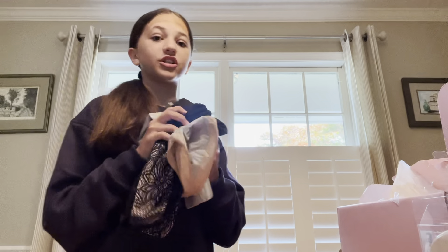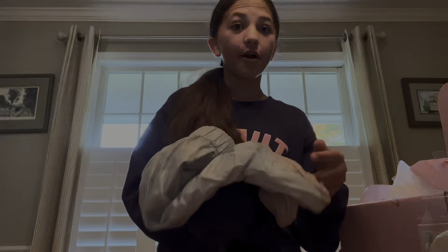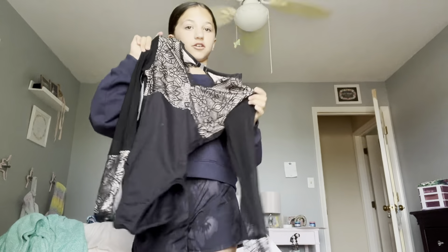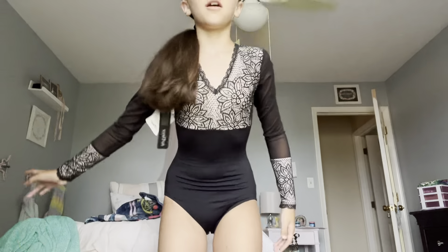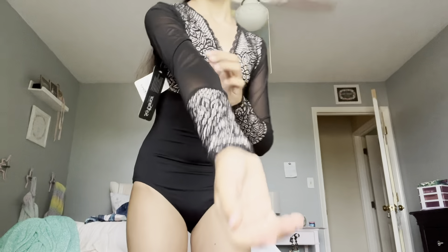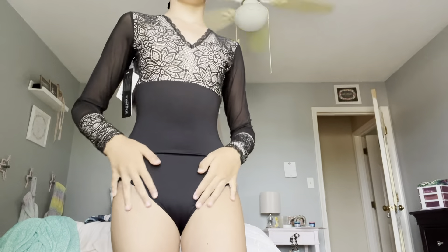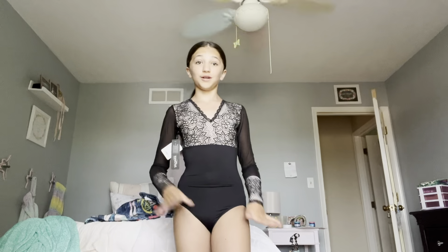I'm gonna try these on for you guys, so let's do it. First up I'm gonna try on the leotard. So here is the leotard — it's mesh here, like really pretty lace. I love it, it's really pretty.